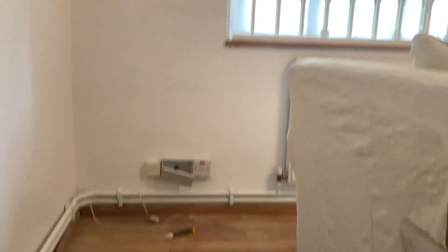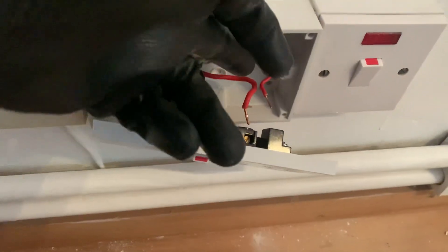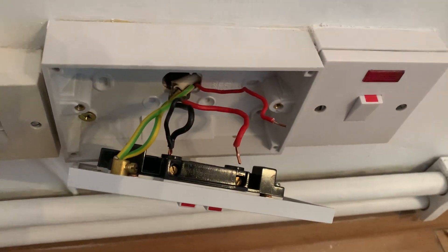It runs along the floor over to here. So mechanically it may be protected, but electrically it's undersized. It's on a 30 amp fuse, and this cable, which is not even 1.5mm, can only safely carry 6 amps of current.